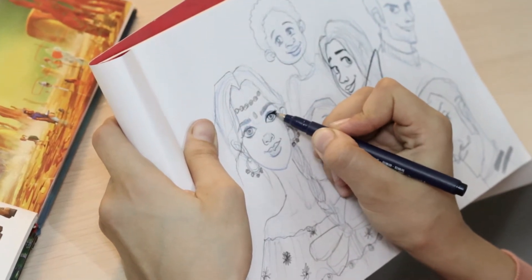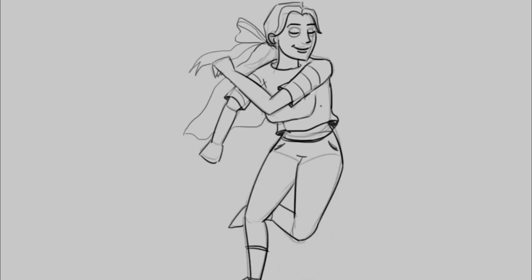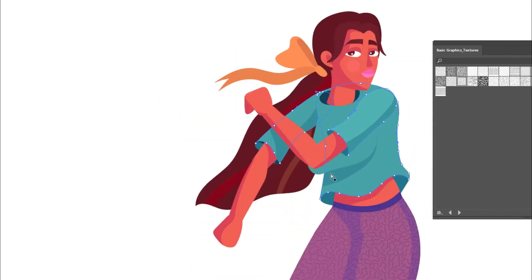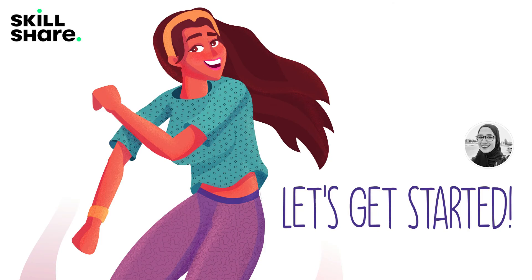In this class, I'll be showing you guys my process to create this illustration from start to finish, from sketching to vector lines, colors, textures, and all through to the final touches. I'll show you my tips, tricks, and tweaks that I use in my everyday work. Hope you guys enjoy this class, and let's jump into the first lesson.